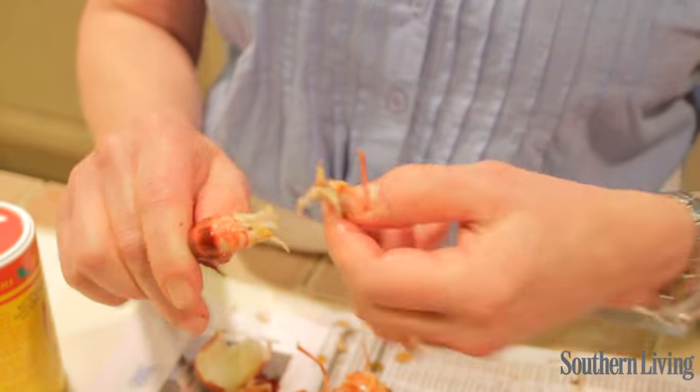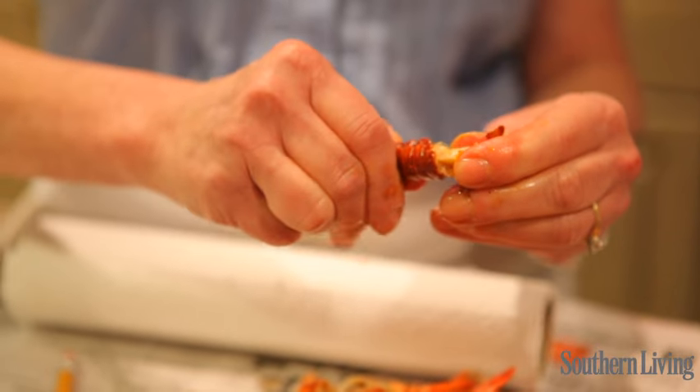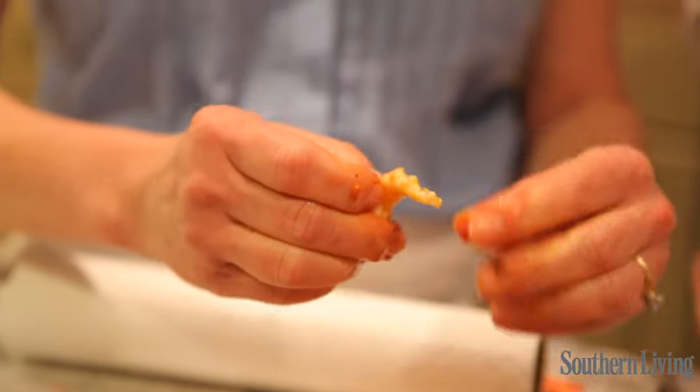Peel away the first little ridge, and then you should be able to just squeeze it like this, and then you eat all of that.